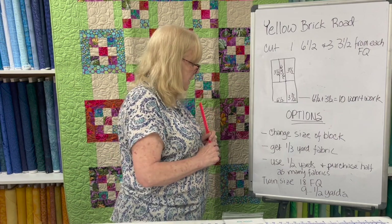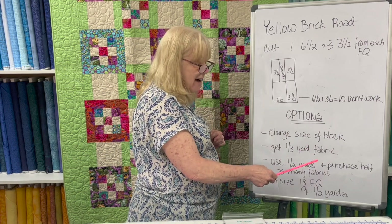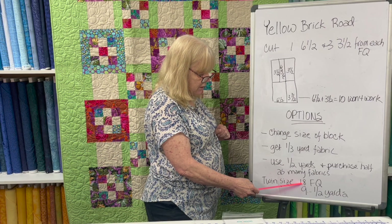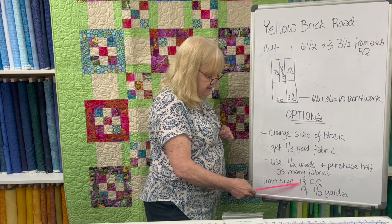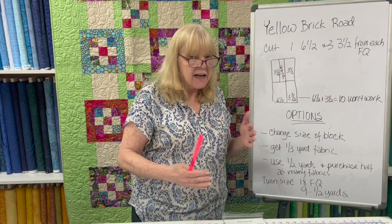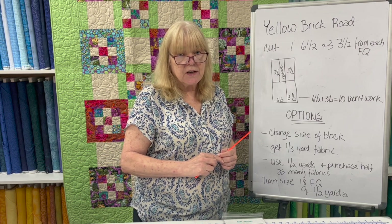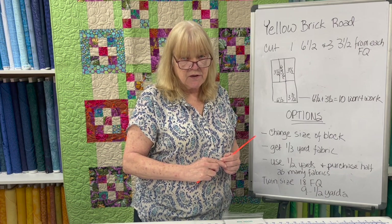Another option is to use half yards and purchase half as many. For example, the twin size of the Yellow Brick Road calls for 18 fat quarters. You could get 9 half-yard pieces instead of 18 fat quarters. What does that do? It gives you a little less variety, but it would work if that's what you want to do.